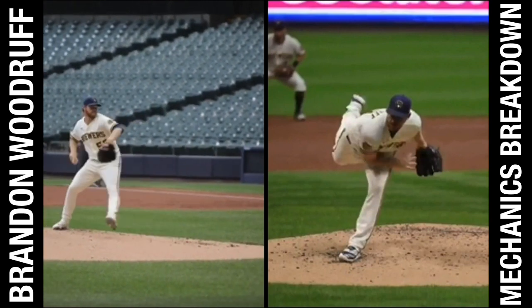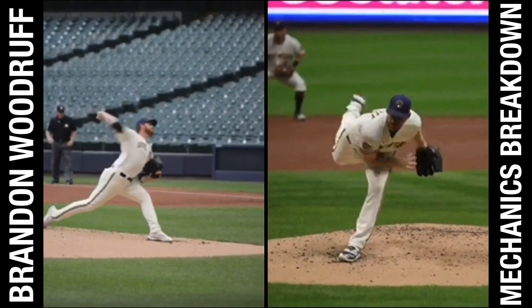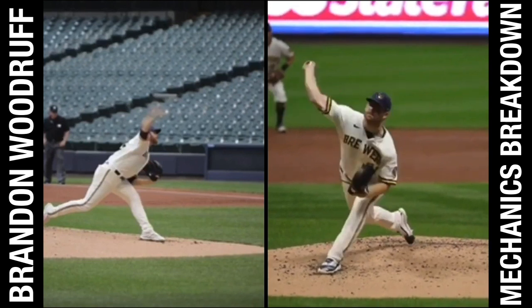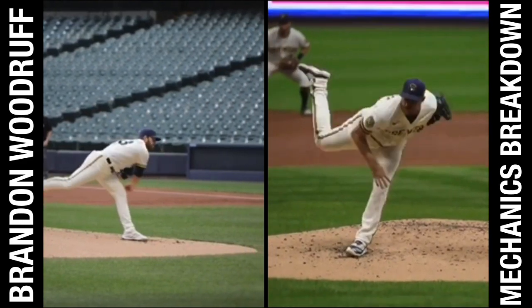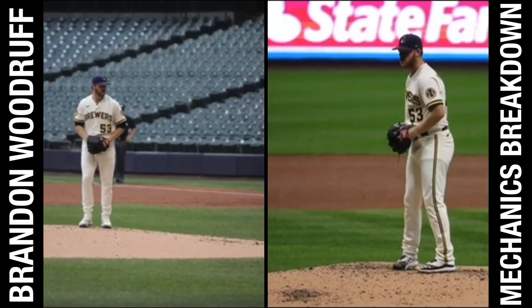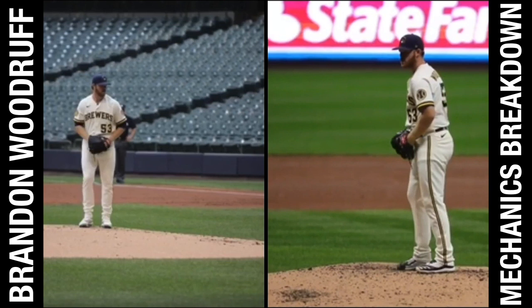Brandon Woodruff — stud. Let's sync him up at ball release and talk about these things. One video's a little slow, that's why the sync might not happen perfectly. So, breaking it down.